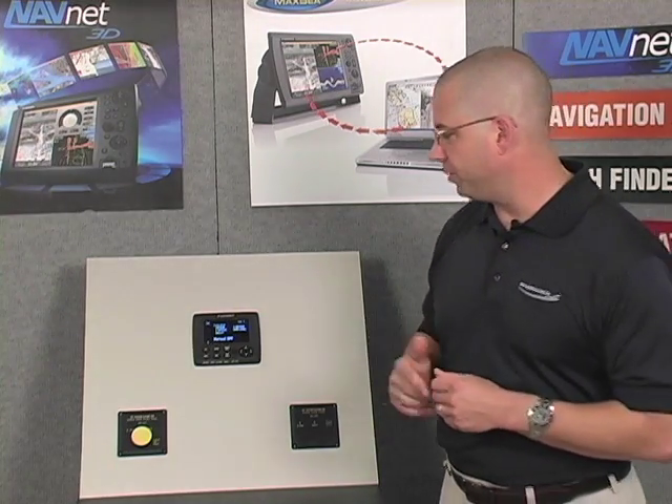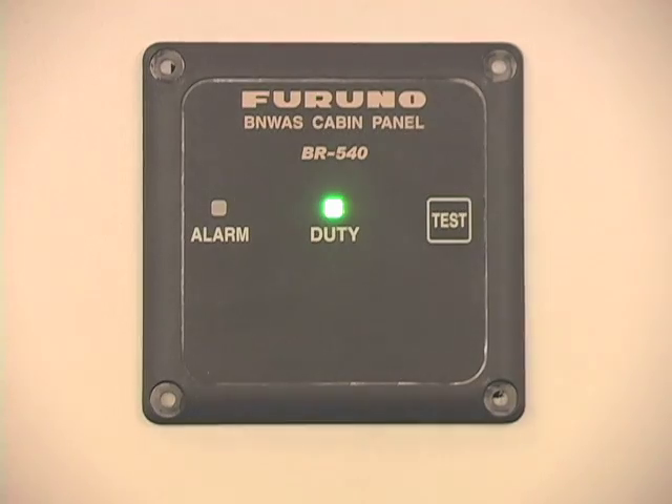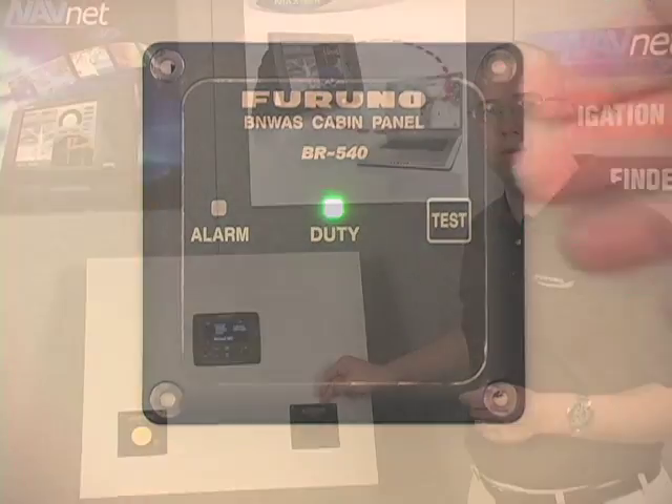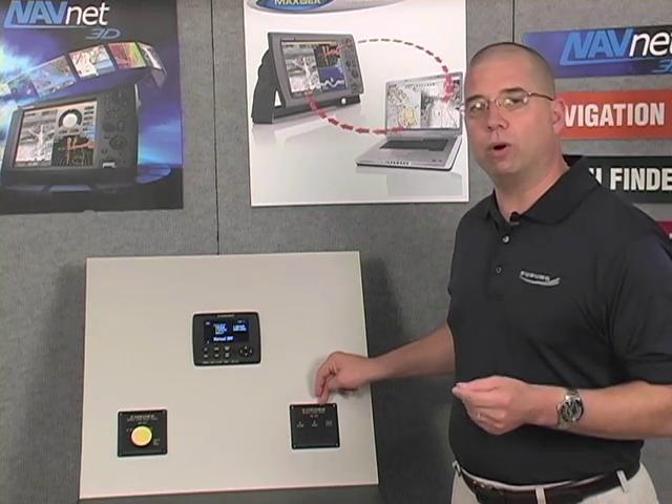In addition to the main alarm panel, you can see a couple of examples of options here. We have a timer reset panel — there's also a waterproof option, and we'll talk about installation of those. We also have a cabin panel, or cabin alarm panel, the BR540, which would be installed either in staterooms or in common areas of the vessel when we look at the alarm sequencing.